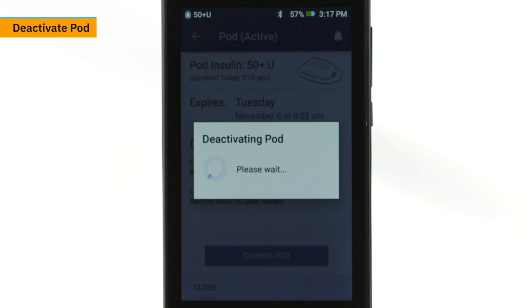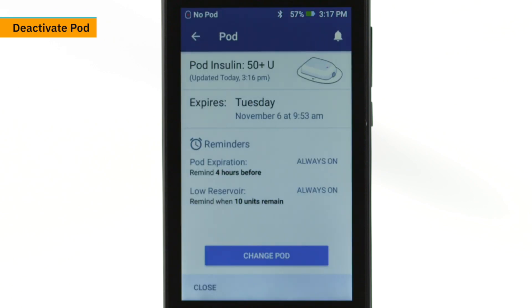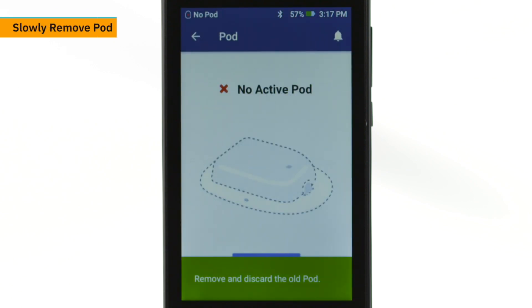Deactivation takes a few seconds. Once the green banner confirms deactivation, remove the deactivated pod.